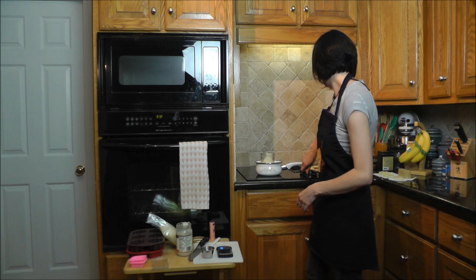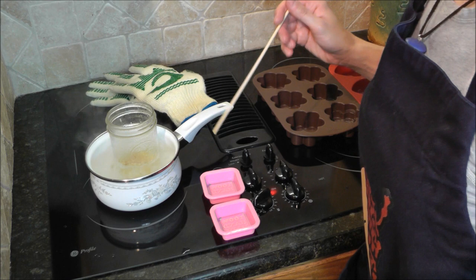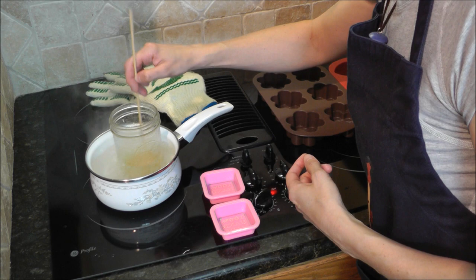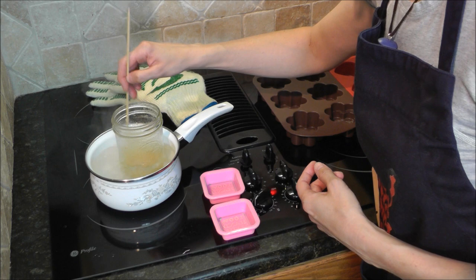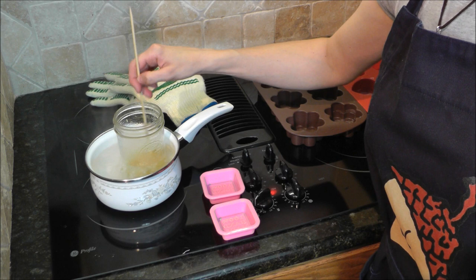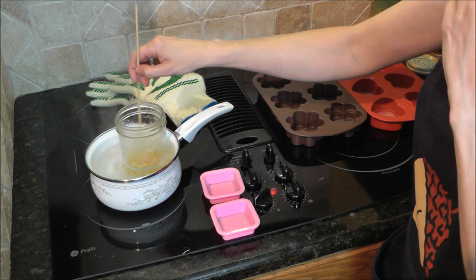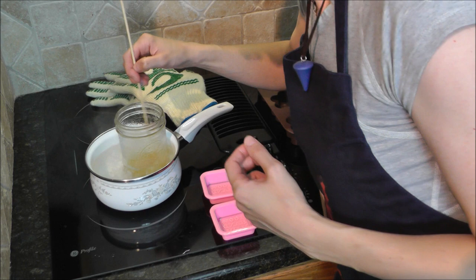Now I'm going to get this in the water bath and get the water boiling. Okay, so this is heating up and starting to melt. I'm using a bamboo skewer to stir as it melts. The great thing about using the mason jar is that it's really easy to see what's happening inside — you can see whether those beeswax pellets are fully melted or not. The beeswax takes the longest to melt, so we've still got a ways to go here.